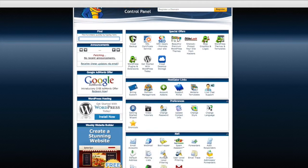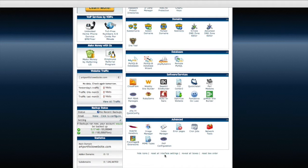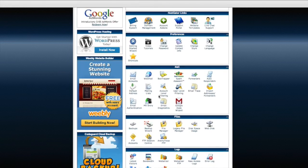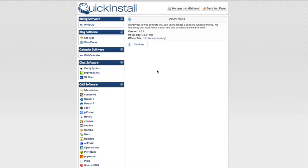Now we're ready for step two — to install WordPress. The old way of installing WordPress in cPanel is to go down to the bottom of the screen and use Fantastico Deluxe, but HostGator has set up a shortcut right up at the top. Just click on the 'Get Started with WordPress Today' link and it will bring you into a quick install screen. All you have to do is hit the Continue button and your install will start — no coding necessary, it does it all automatically.